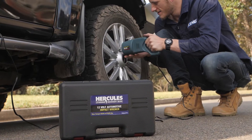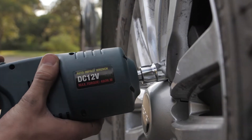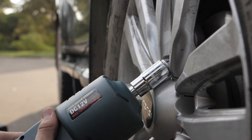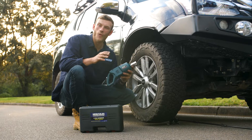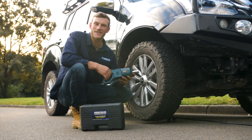This absolute beast uses a two-way centrifugal clutch system that winds up and unleashes a simply staggering 480 Newton-meters of torque. That's right — 480 Newton-meters. That's more torque than a standard 79 series Land Cruiser.